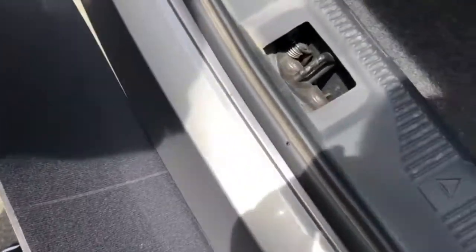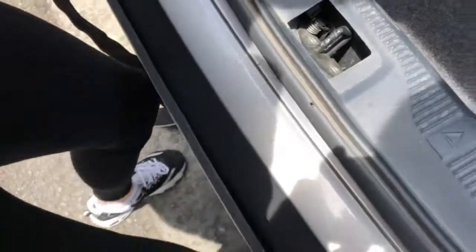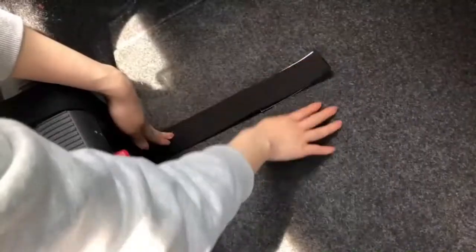Align the center of your bumper guard with the latch of your vehicle, then adjust for height. Use the top belts to hold the height of the bumper guard.